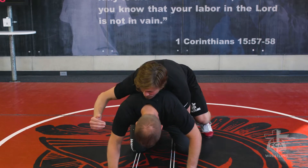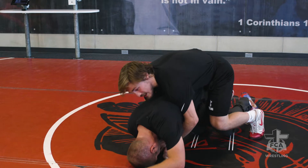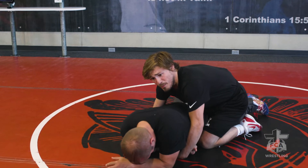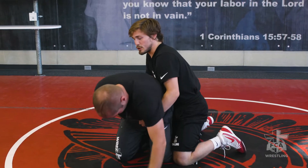Now switching sides to this chop, running with my feet to capture this wrist. From here, whether a guy's flat or on their base, it doesn't necessarily matter. We'll go from base because it'll be easier to show right now.